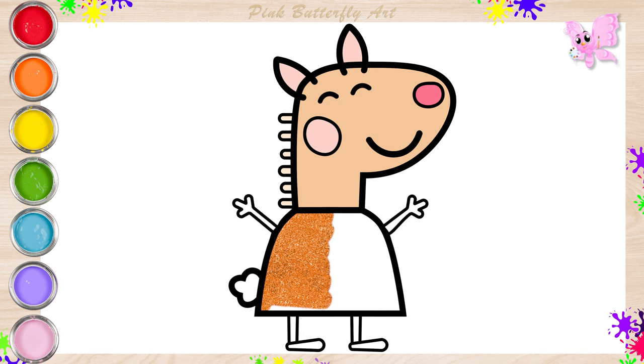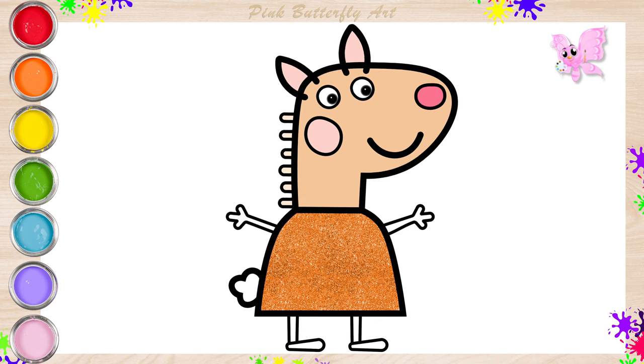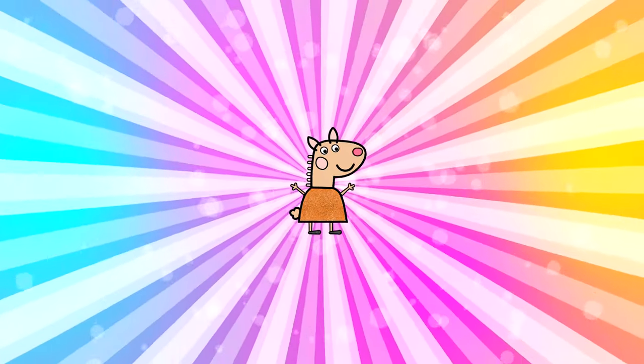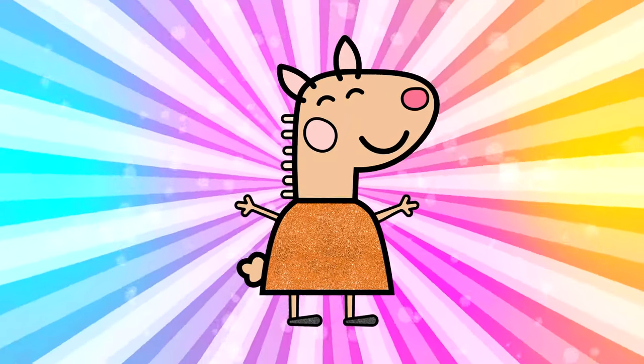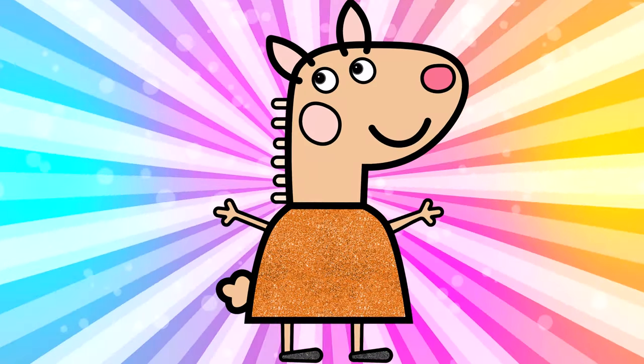Music is making Latte Llama happy. Latte is waving her hands. Say hello back to her. She is having fun exploring. We are almost finished. And there you have it. I hope you have fun today. Thanks for watching.